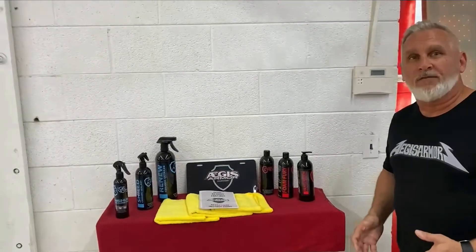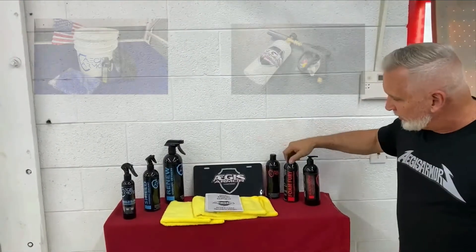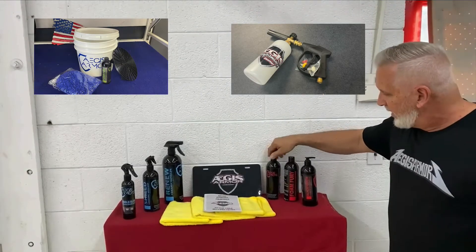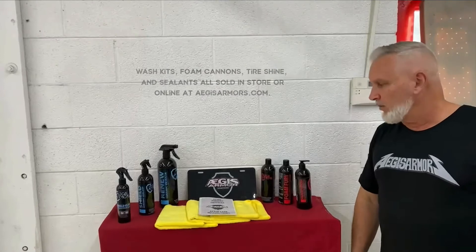As we've talked about in all the videos, basically the maintenance of this vehicle is every couple of weeks you'll rinse the vehicle off. You'll take a foam cannon and use our Foam Fury Soap or Spectrum, or a combination of the two. Apply the soap to the vehicle, let it sit for about a minute, then rinse it off.